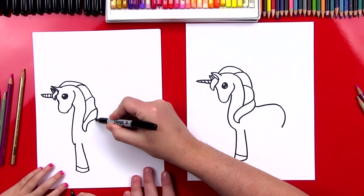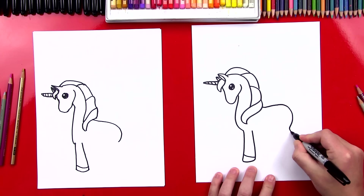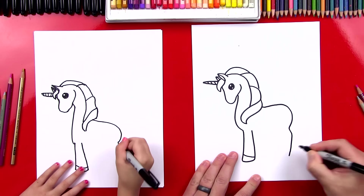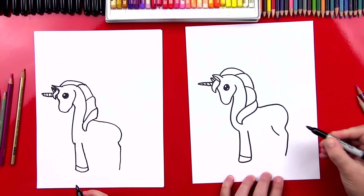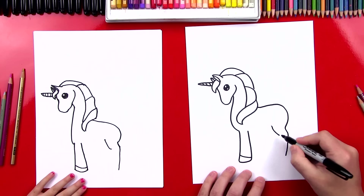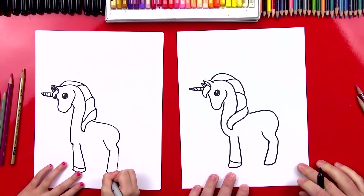Let's start right here and curve around like that. Now we're going to draw the back of her leg — draw a little line that comes down. And then we're going to draw the front of this back leg, so we're going to draw a curve right there. And then we're going to draw the front of her leg that comes down. Let's connect the bottom for her hoof, and then her shoe line.